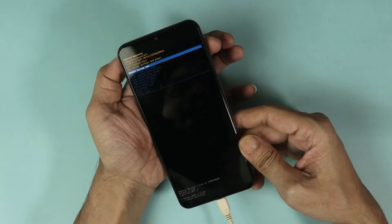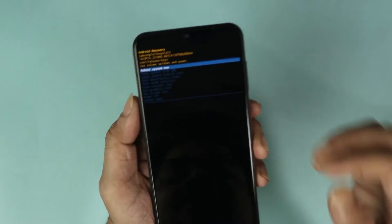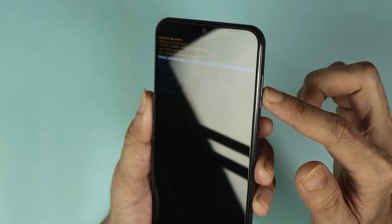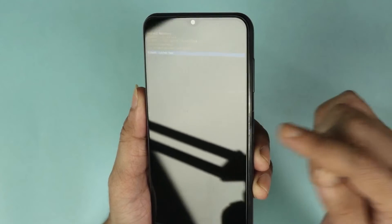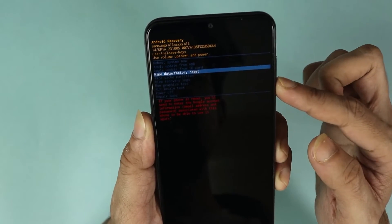Here we are at the reset menu. The process is really simple — use the volume up and volume down keys to navigate, and the power key to select. Press volume down until you get to 'Wipe Data and Factory Reset'.